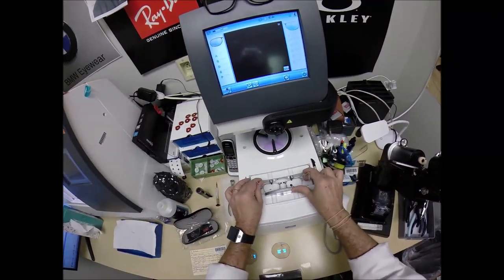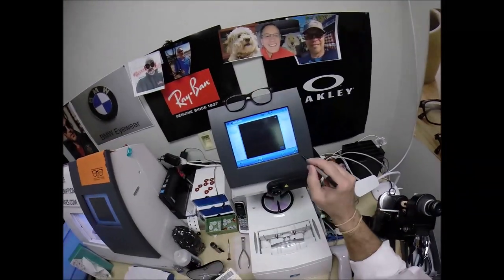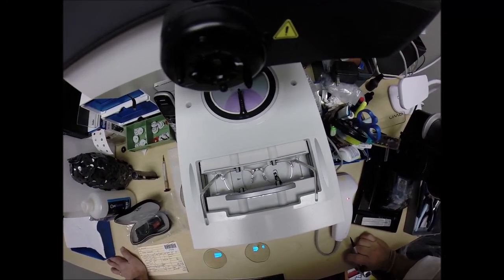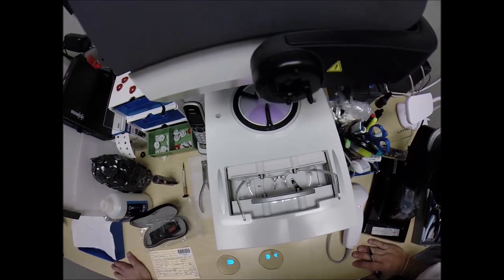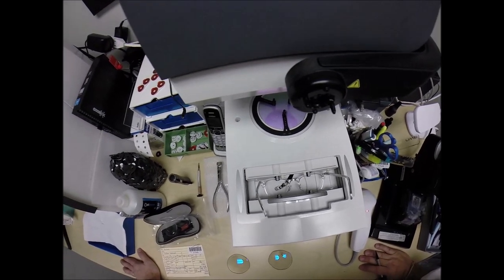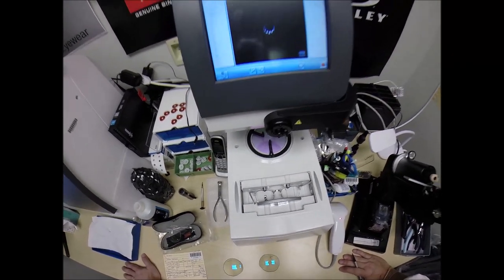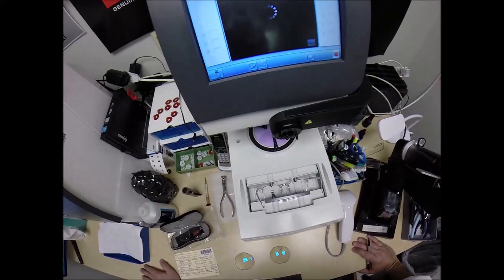I'm going to put the frame into the tracing element of my blocker, but first I want to program the shape into the computer — several computers now, not just this one. It's going to go to the cloud. Hit start, and now the stylus is going to trace the inside of the right side of the frame, then the left, here at freeprescriptionlenses.com, where everyone loves a bargain and no one is disappointed in quality.